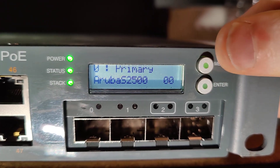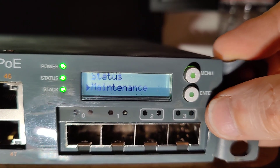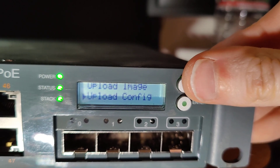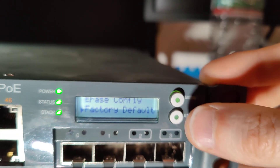Hit menu again, then menu, maintenance — hit enter. Then menu, menu, menu, factory defaults, and then hit enter. It will go through a full factory reset.